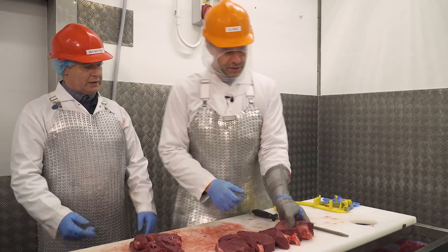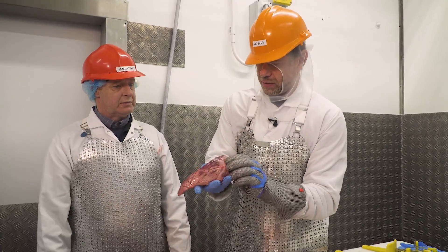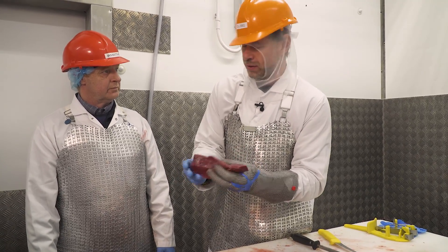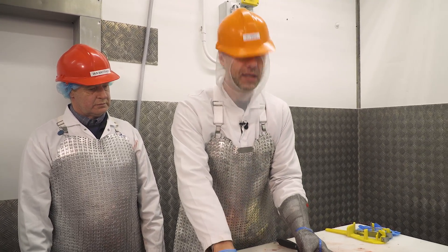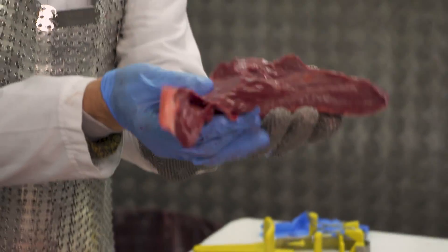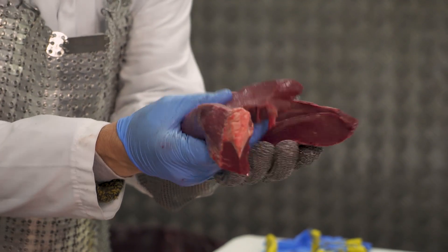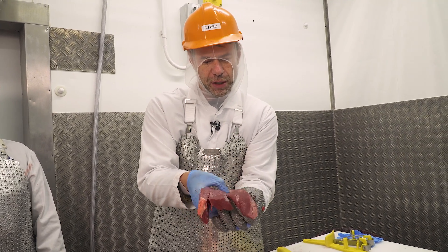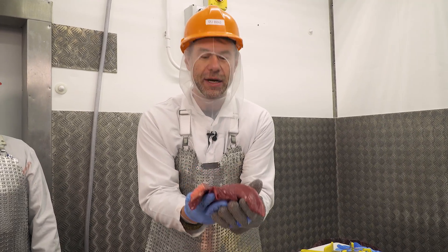And that's how you do it — just portion it, salt and pepper, sear it, and you're good to go. You can serve this rare, medium rare, or medium. Look at that — that is a beautiful flesh, a beautiful color, and it has got so much flavor.